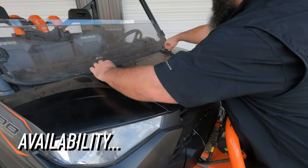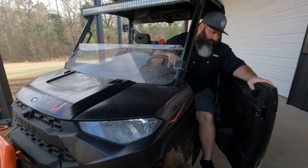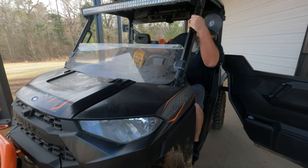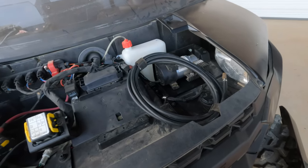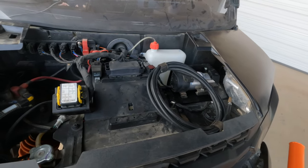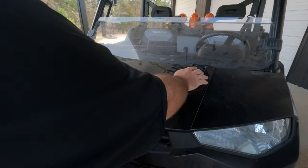Number one: availability. With the onboard air compressor it's always available on your machine when you need it. If you use a portable air compressor you have to remember to pack it every time, or buy an extra one and leave it in your machine. The next issue is figuring out how to secure the portable one so it doesn't bounce around and get damaged. The onboard air compressor is secured to your machine at all times and ready to go when you are.